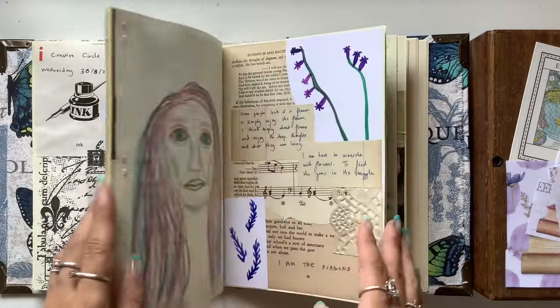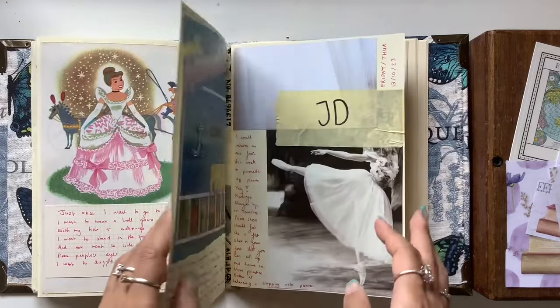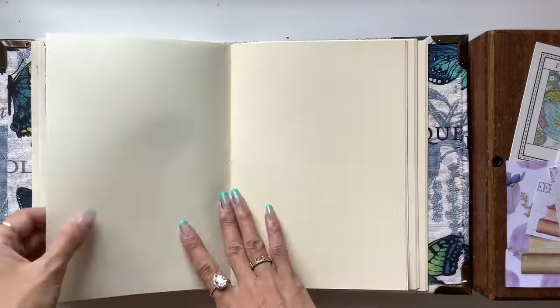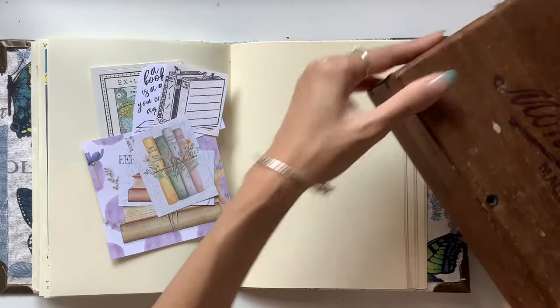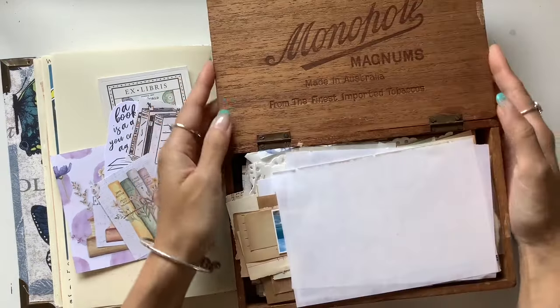It's all just blank cream pages because I like to add my pieces on top of those pages without worrying about covering things up. I'm just flipping to the next double page spread that is blank, and today I'm going to be journaling about some of the books that I'm reading and some of the books that I really want to read.